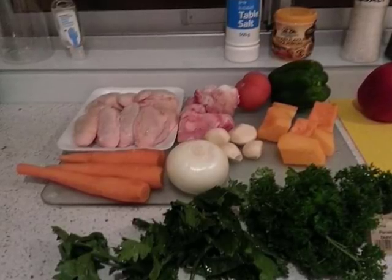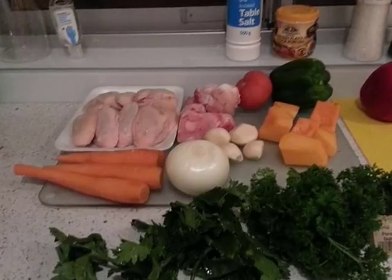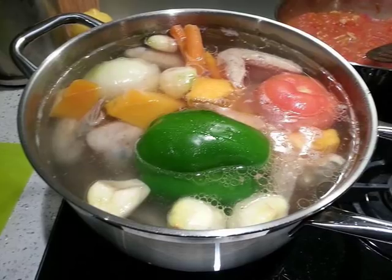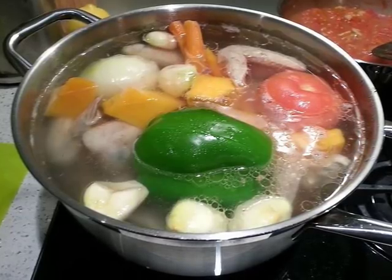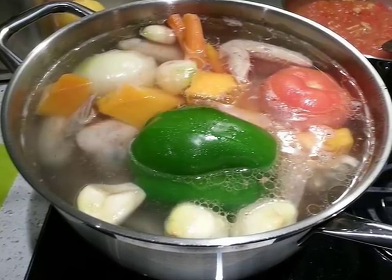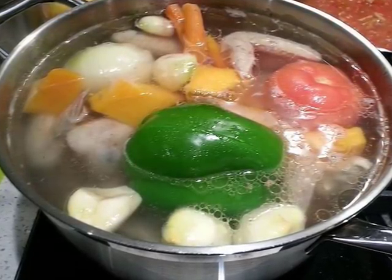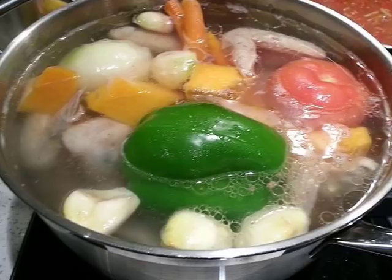Believe it or not, that green disgusting mold which develops on the surface of bread is actually called penicillium. Consider this thought experiment: you are living in the middle of the zombie apocalypse, and your partner has deeply slashed their leg. As you take shelter, the next few days your partner begins to develop a noticeable infection. In real-world cases, infections can result in serious medical concerns, loss of a limb, or death if left untreated. Without access to modern medical supplies, would you know what to do to help your partner?